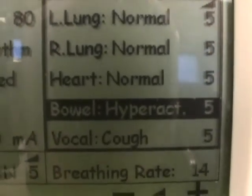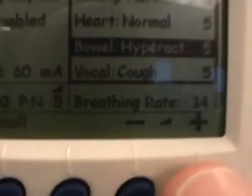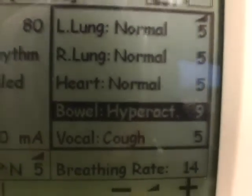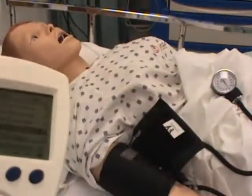Let's say you want to raise the volume. While bowels is highlighted, simply go to the plus and minus arrows and increase or decrease volume as needed. Then let your students use their stethoscopes to landmark and listen for the bowel sounds.